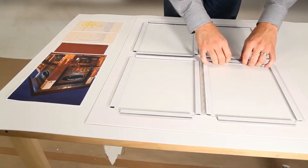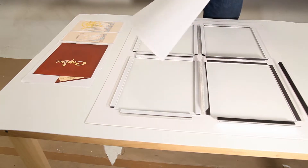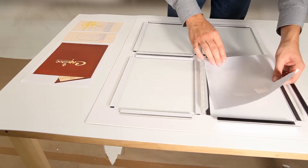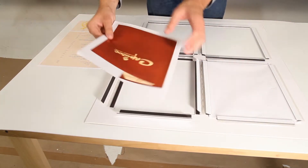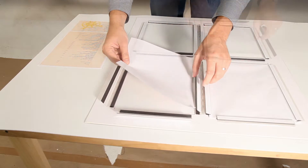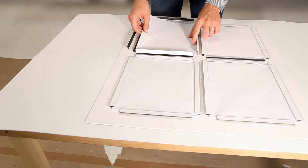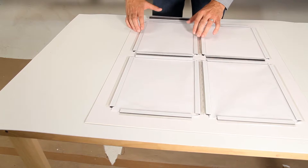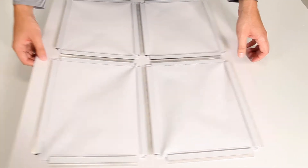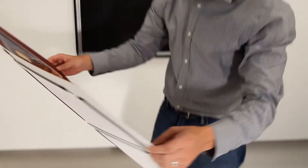Simply flip open the easy-to-use magnet clamps and place your graphics into position. Now that your printed material is updated, place the mat board into the snap frame.